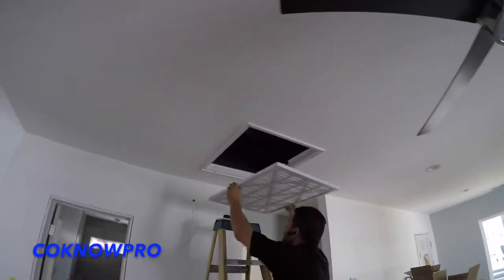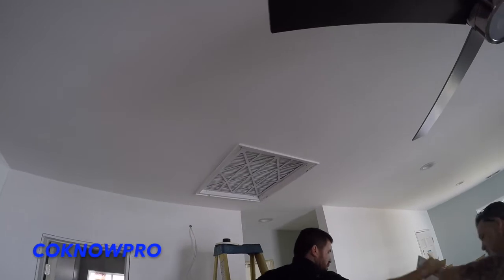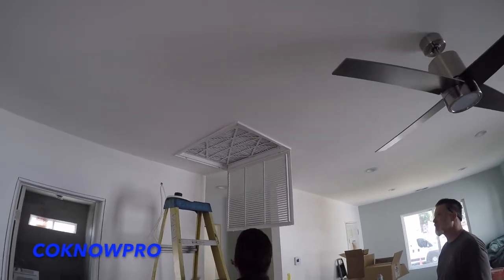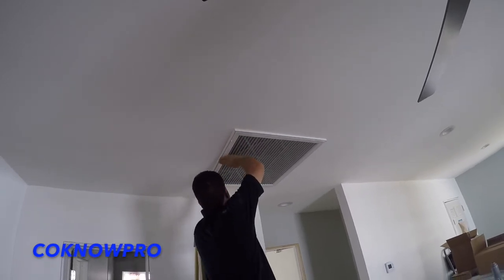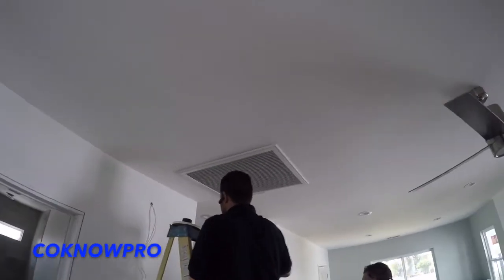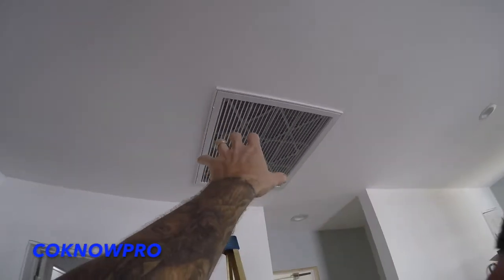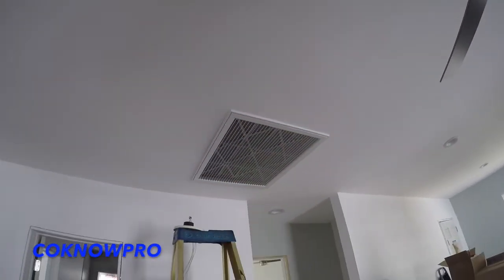So this is going to be both the access and the return air for the HVAC — bam! There we go, the return air for the unit and the access to get into this little area upstairs. There's a little catwalk up there — a platform that's per code, basically a piece of plywood sitting on the ceiling joist. Once you get up there you can get onto that plywood and work on the unit.